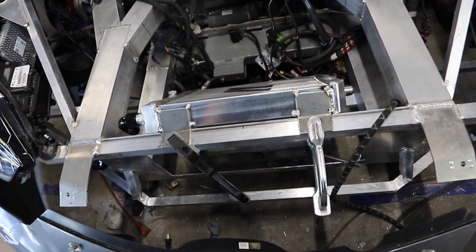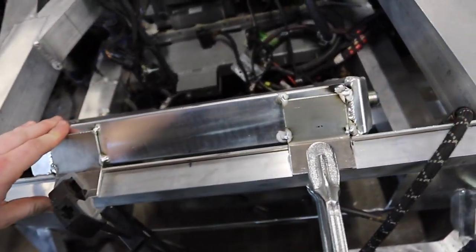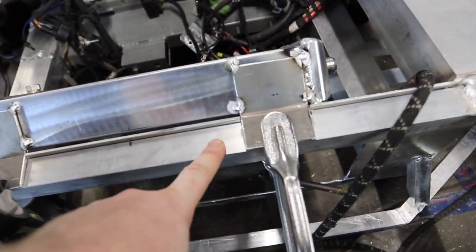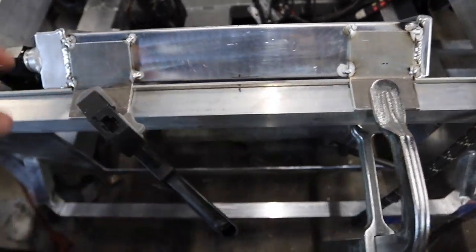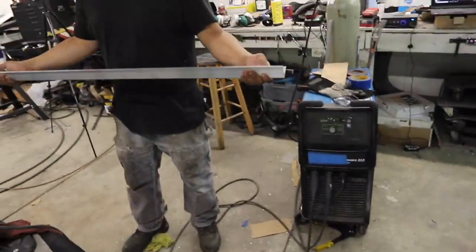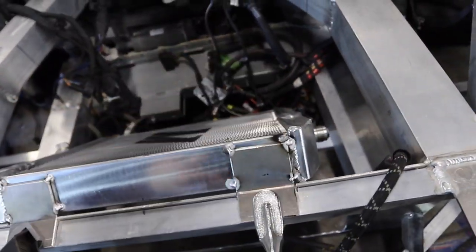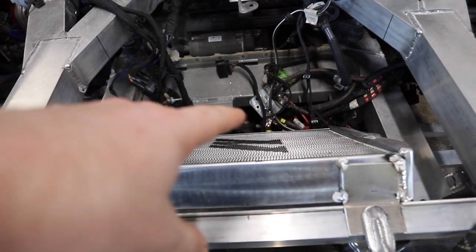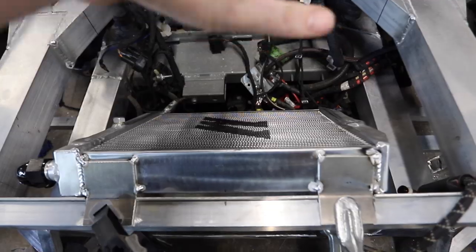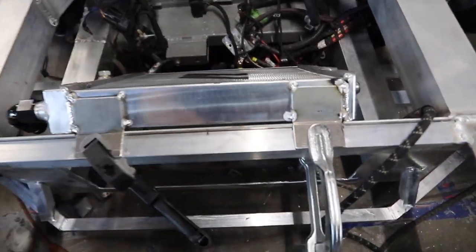Last night Oscar finished up building some badass tabs onto the radiator and channeled out our spot here. We're going to put a rivet nut inside the frame rail right here and then it'll screw in. On the bottom, we needed some angle, so I went to the store this morning and bought some two-inch angle. Oscar's going to go ahead and weld that in across the bottom. We'll drill some holes in it and then put some studs on the bottom of the radiator. The radiator will kind of slot into that on the bottom so it can't move side to side, and then bolt in up front.